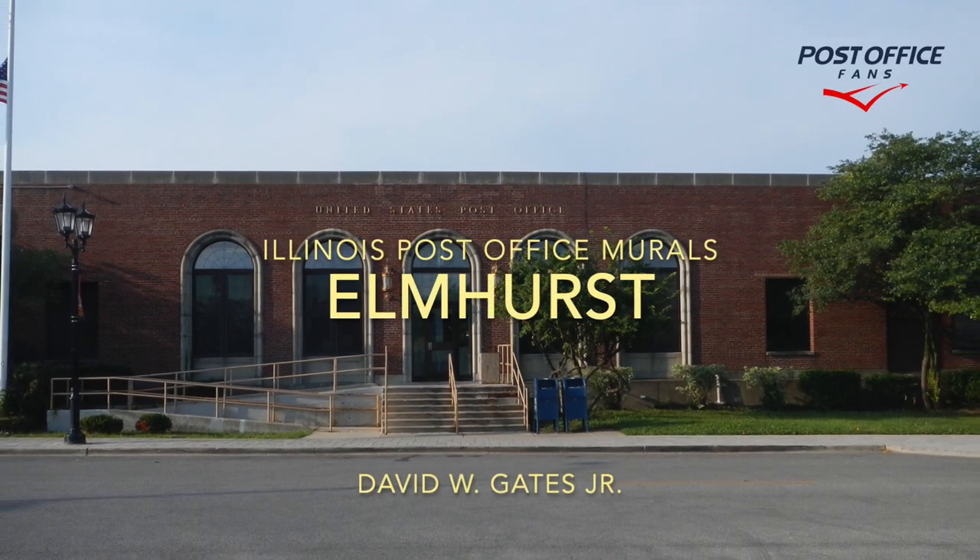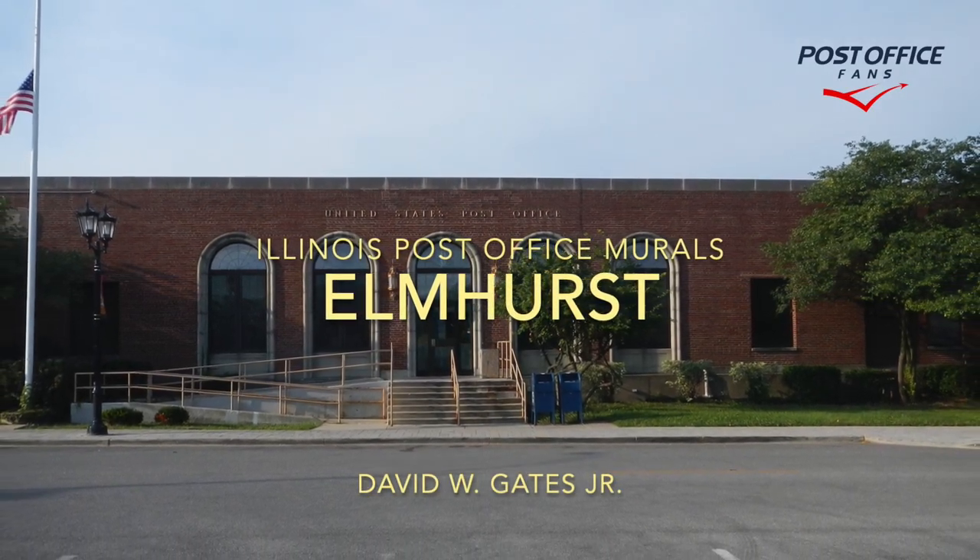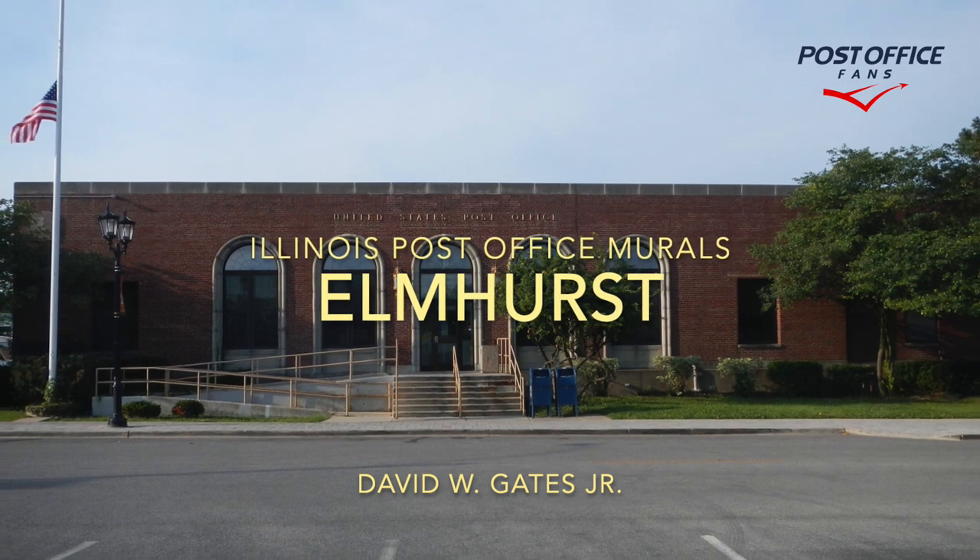Hi, welcome back to another Illinois Post Office Mural video. Today we're taking a look at the Elmhurst, Illinois building and mural.